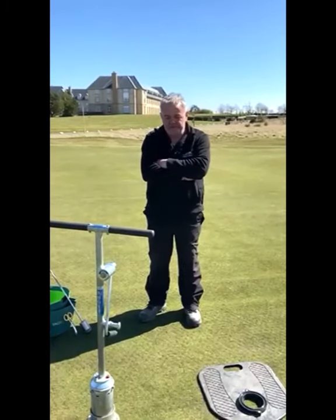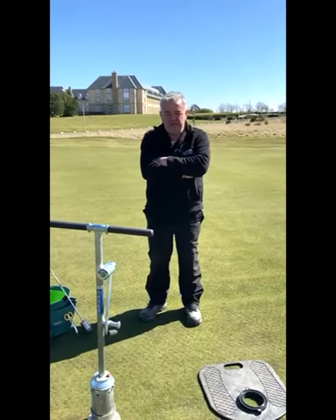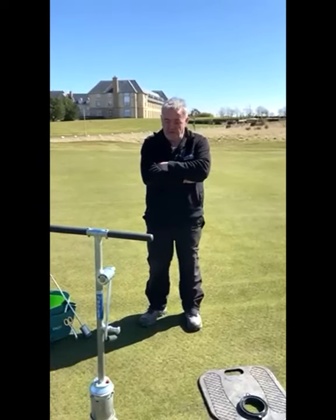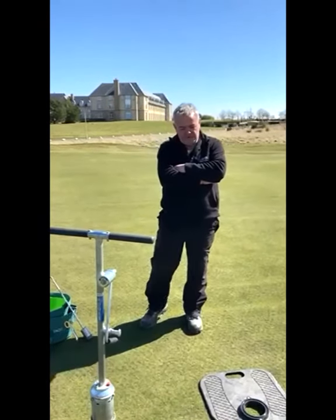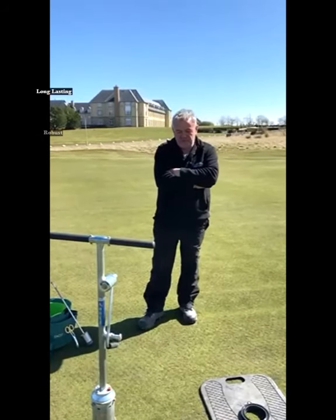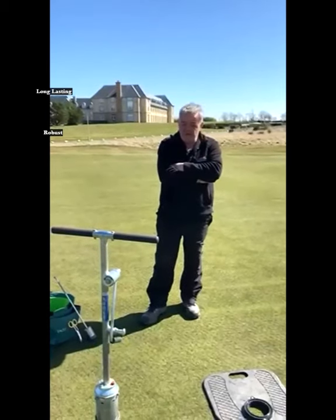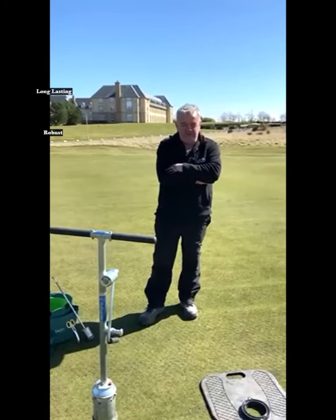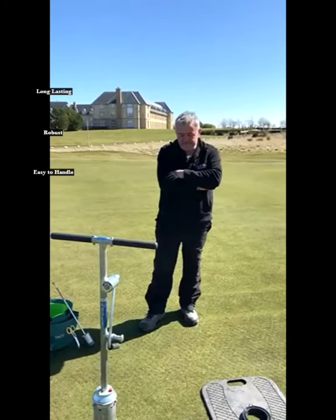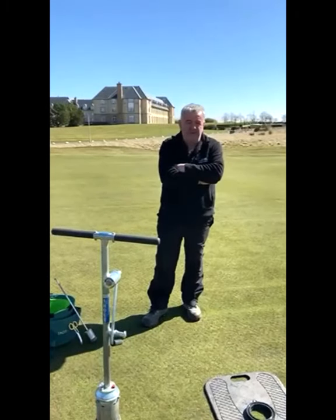Craig, what are your thoughts on the Cholet? Quite simply, the best hole cutter on the market. We've been using them for about 10 years now and we're still happily using the original two, although we have bought a third one — so they're lasting a long time. They're robust, excellent to use, and the guys really like it. They wouldn't go back to anything else.